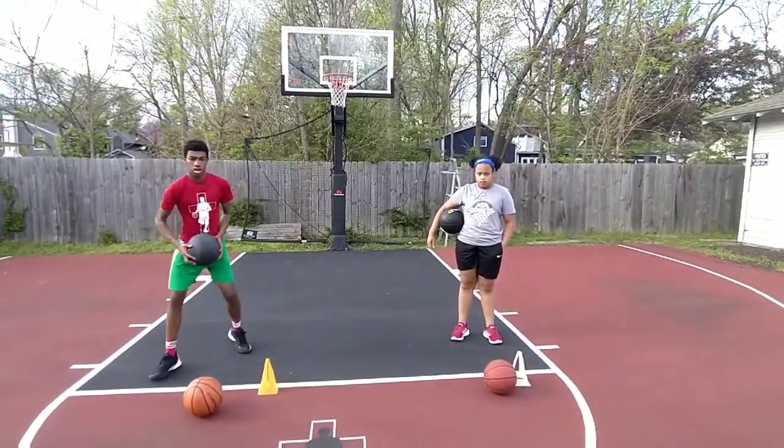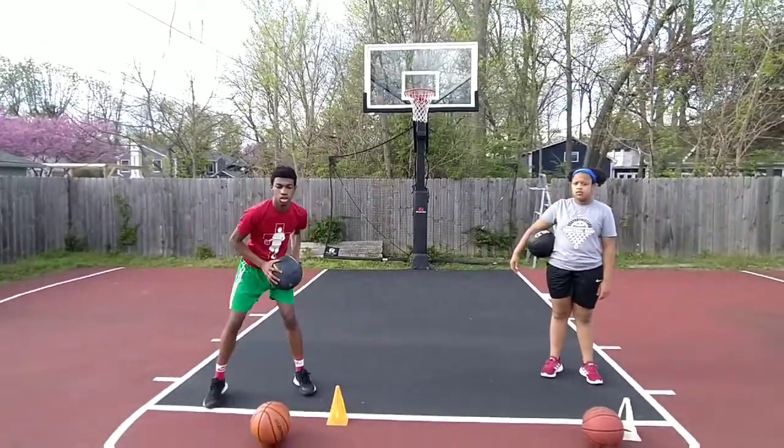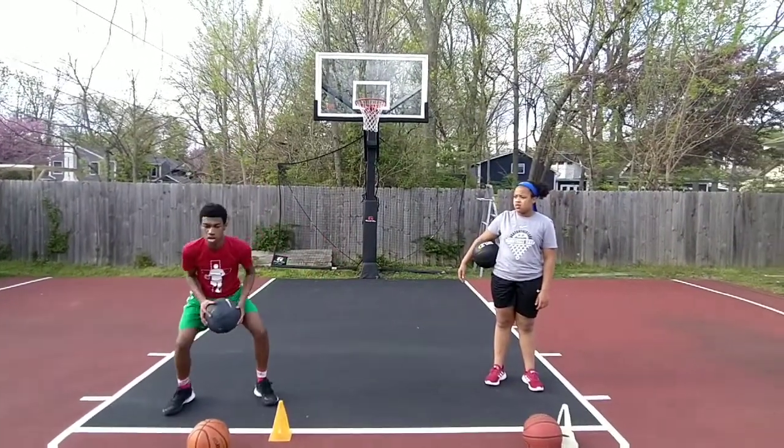Now we're going to do a pivot away movement. Ronnie, you want to demonstrate? I want some arm action — an over-the-top arm action. Exactly, that's what I want. Work that core. With the heavy ball.